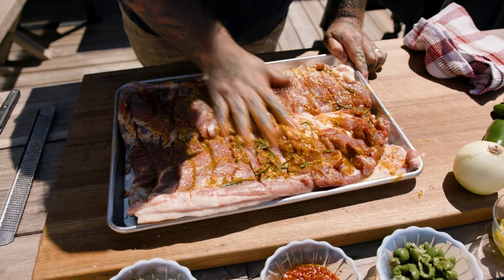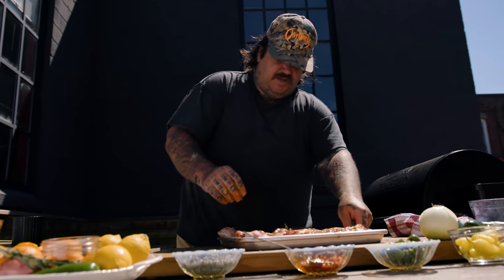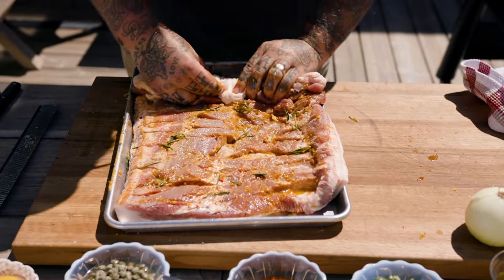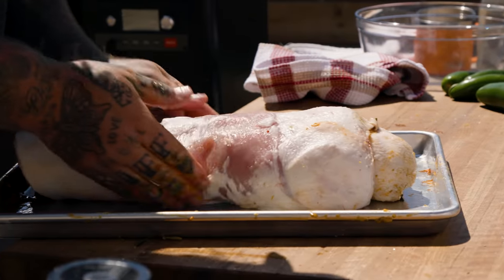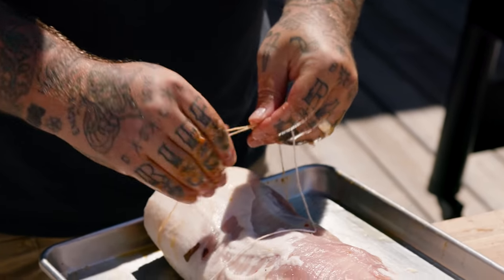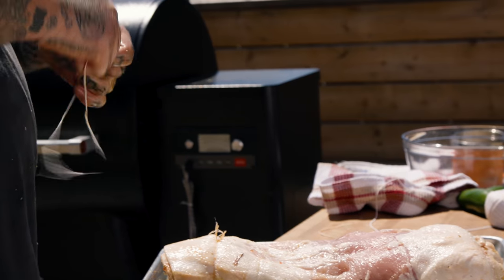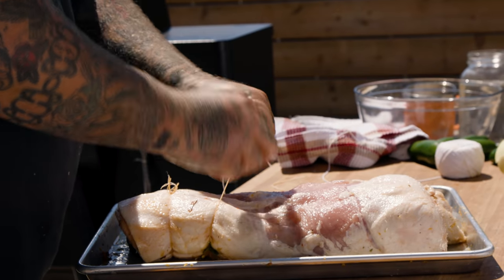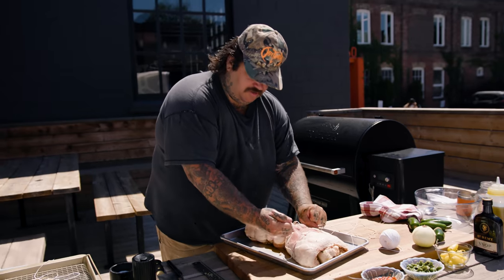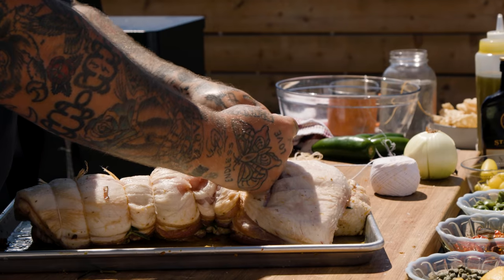Now we can rub it in. Get your fingers in there. Now roll it up. There's the fattier, meatier end — just take that and fold it into itself. It's huge. Now take some twine and we're going to wrap it up. Tie this off, do a double knot, then get another one. We want to trim this about every inch — you want a piece of twine to hold it together. By tying it up and trussing it like this, we're making the piece of meat symmetrical so it cooks evenly throughout. It's going to be delicious and cooked uniform.